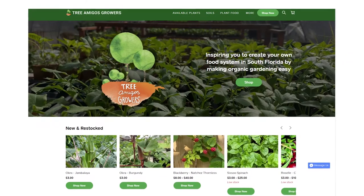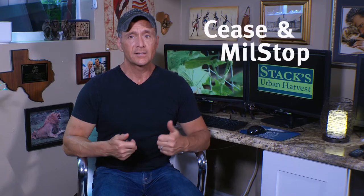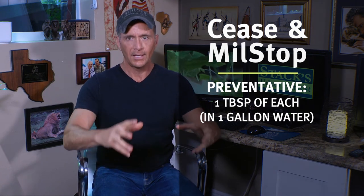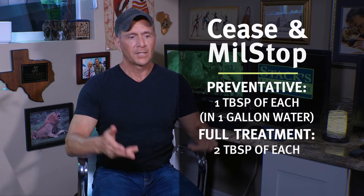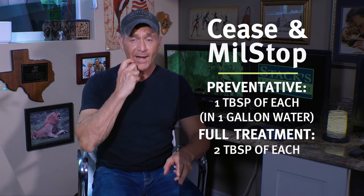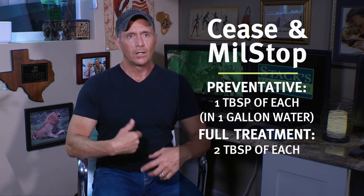Now if you don't want to use milk, here's an excellent treatment that my friends at Tree Amigos Growers sell — it is Cease and Mill Stop, which you mix together. For preventative use, you can do one tablespoon of each in one gallon of water, or for a full-on treatment, double that to two tablespoons of each in a gallon of water. I normally only use a half gallon at a time, so just cut the measurements in half.